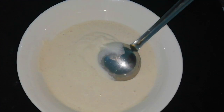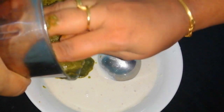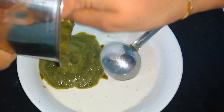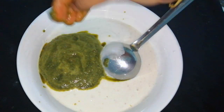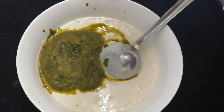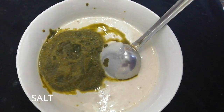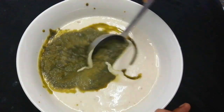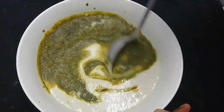Now add a little paste. We have to add a paste and we will add the paste.